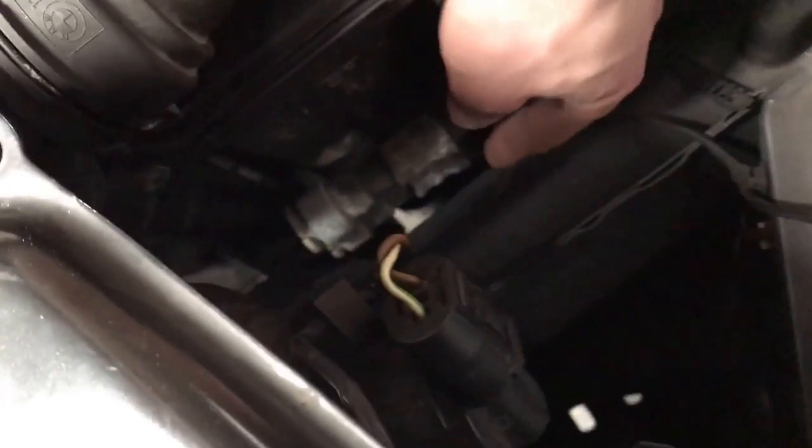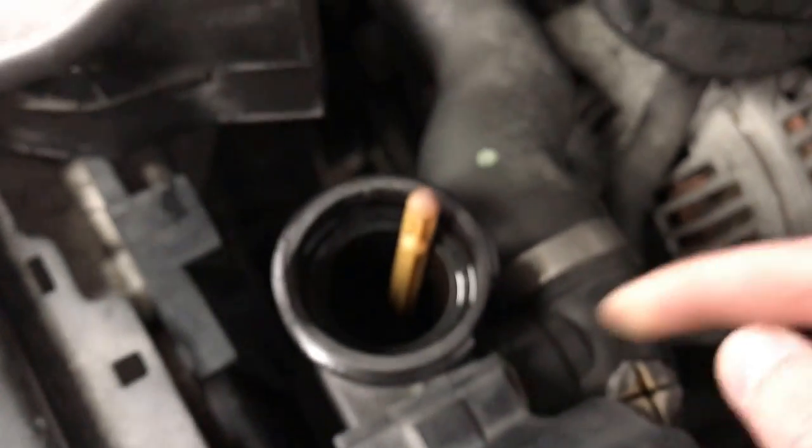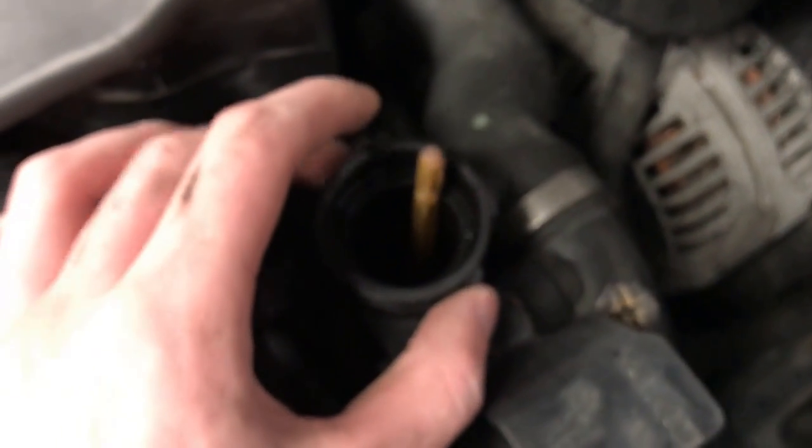Now you can see the expansion tank right here. There's this hose right here which you're going to have to take off — it's kind of hard to see, it's right down here. The next one you're going to have to take off has a little clip right there, but before you take that off, just make sure your expansion tank is actually drained.